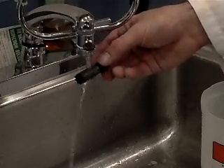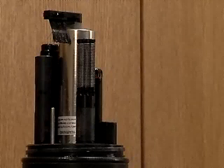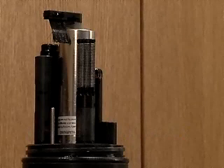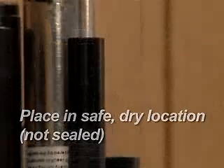Inspect the membrane for damage and for the presence of water inside the tubing. Replace a damaged or waterlogged membrane with Hydrolab part number 003423. If the sonde is going to be stored for longer than two weeks, place the membrane in a safe dry location, not sealed, and leave the protective cap installed on the sensor base.